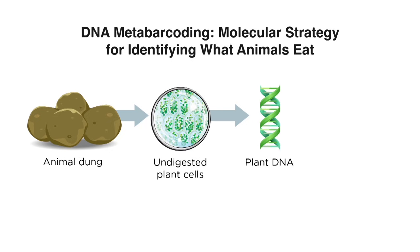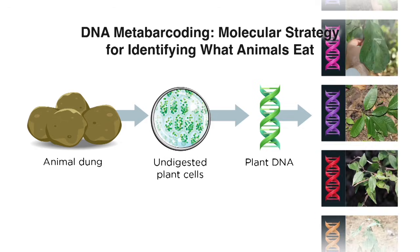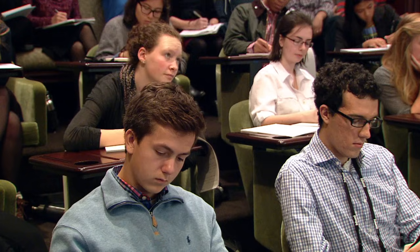Specifically, we sequence a short region of DNA that's called a DNA barcode. We can then match that plant DNA barcode to a plant species from our reference library. Obviously, what we need to make this work is a good reference library — that thing that was scrolling along the right side of the screen is a library — and we need to have a good one for this to work.